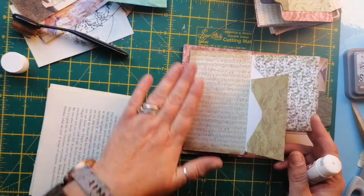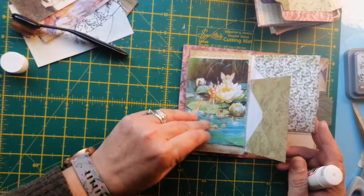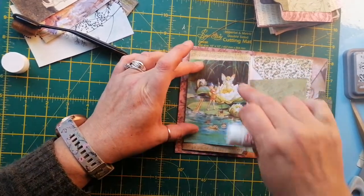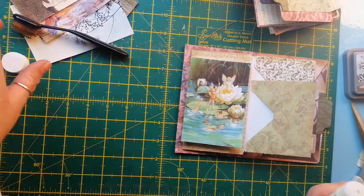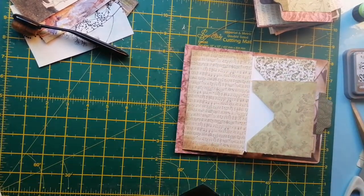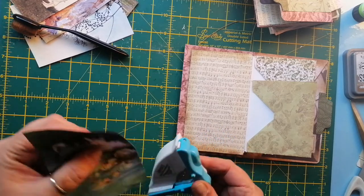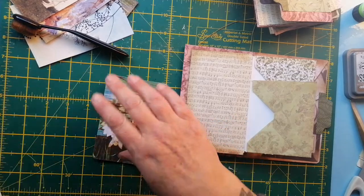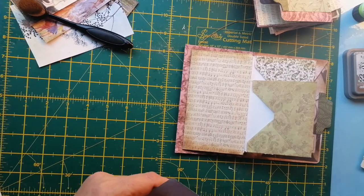I've still got — do you know what, I might just get one of these beautiful images because I really like these. I think that's what I'm going to do. Where's my corner biter? Just tidy the corners like so. Oh, everything's falling down — oh no!